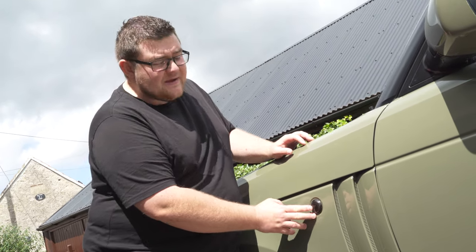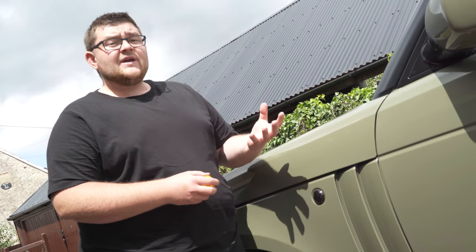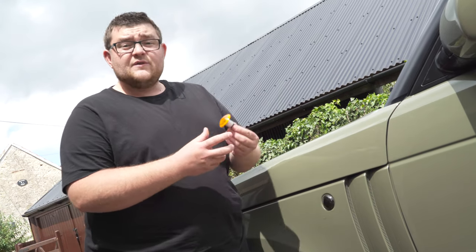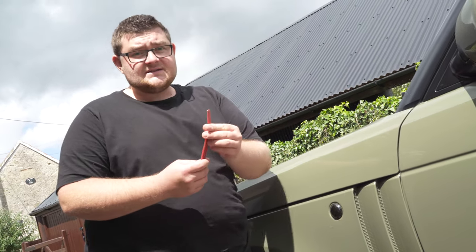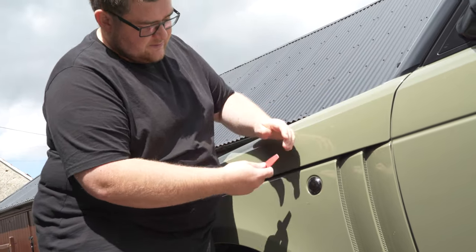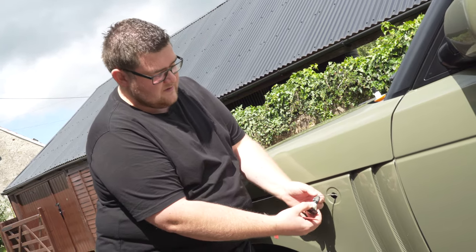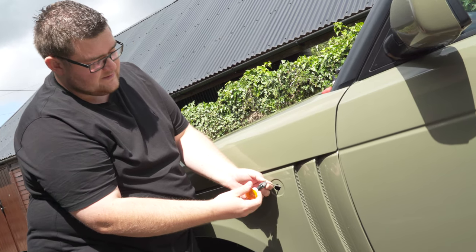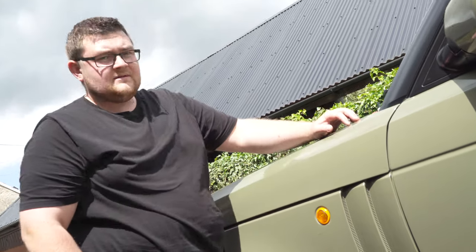Another popular upgrade for the L322 Range Rover is to replace the side repeaters with either a clear or smoked lens. Originally the lens would have been orange and because we want to give this car an 80s vibe, we're going to replace our smoked indicator with the original orange indicator. Changing it could not be simpler - all you need is a plastic tool. Insert the plastic tool into the side of the lens and out it pops. Remove the electrical connector and refit the orange lens. Job done.